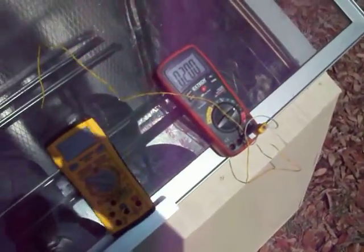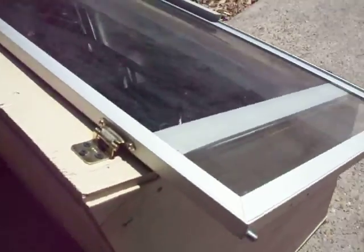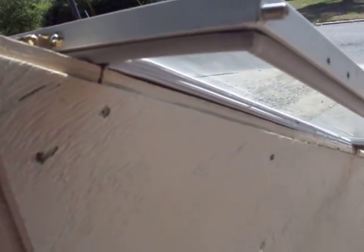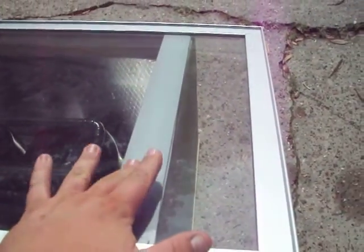The glass is actually an old refrigerated base sneeze guard from a Subway restaurant — it has a gasket on it, which worked out pretty well. The glass is a little too long for my box, so I mounted some foam tape on the inside just underneath it, which seals it to the box. Keep in mind we're at 200 degrees, and it reached that temperature within about an hour and a half of being in the sun.